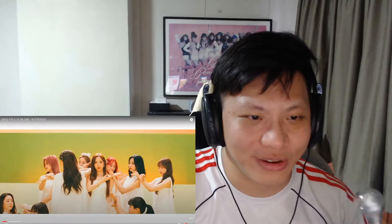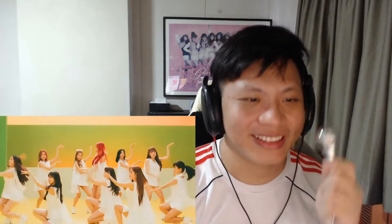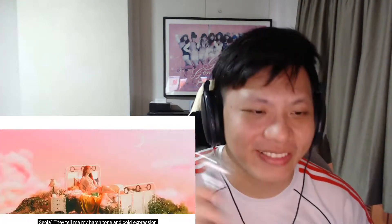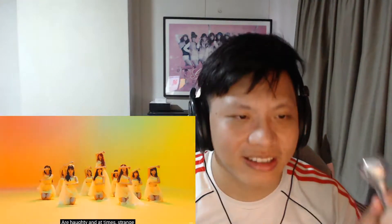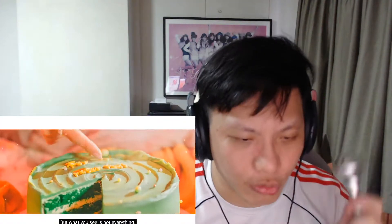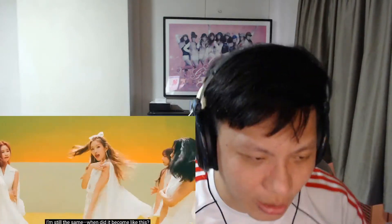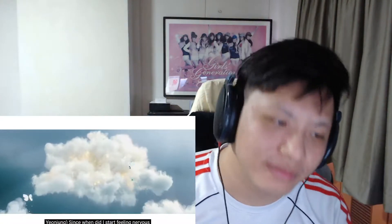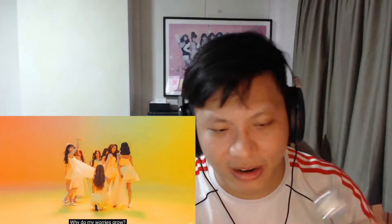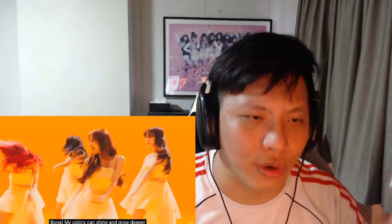Oh my god, Bona! Bona actually fits this concept really well. Sola starts — she always looks really good with her red hair. It's good to see Dao one back. Oh, I just realized they even put their names in the subtitles. Bona getting more lines — that's interesting.